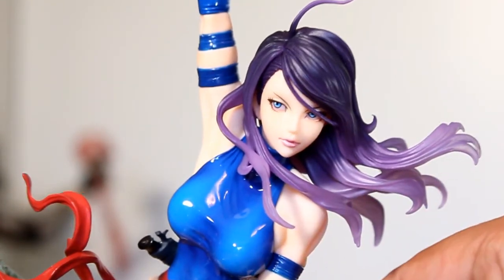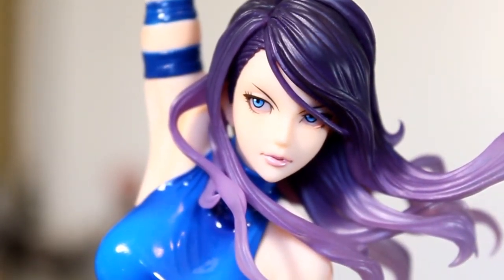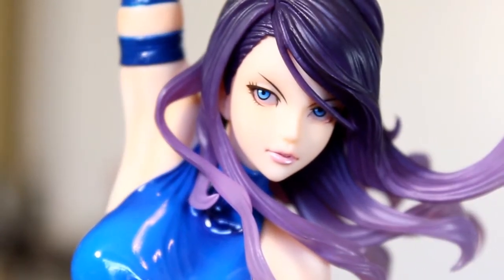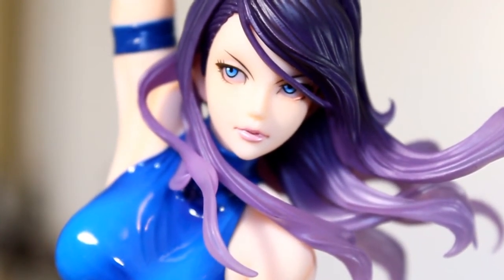Let's go in for a closer look at the face work, because as usual with Kotobukiya the paint job is just excellent — just the paint on her eyes, the quality of the eyebrows, and the consistency between everything they do. I've never seen a bad Kotobukiya paint job yet.